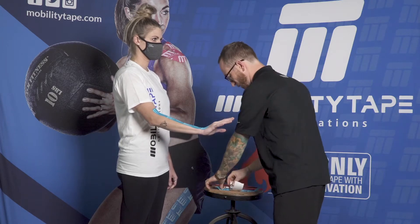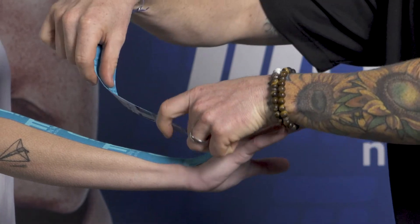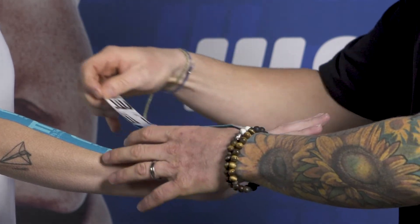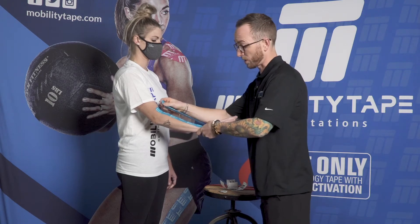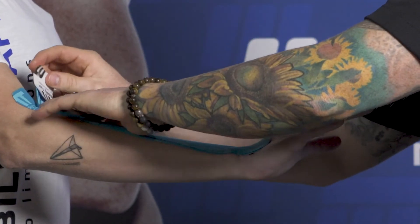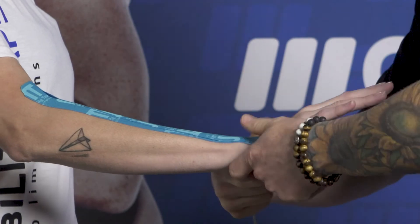We're laying it down and then we're going to lay a second piece on top, starting with the anchor on the back side of the hand, overlapping the first piece and peeling it as we go. We'll take the tension to 80% stretch, then back off to about 50%, lay it down smoothly, pull off the top anchor — and those are our limiters.